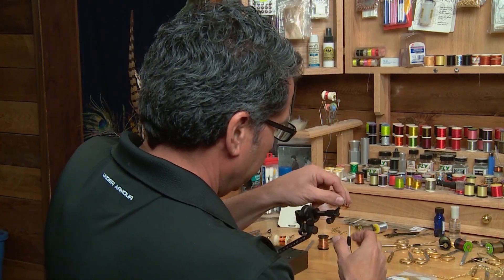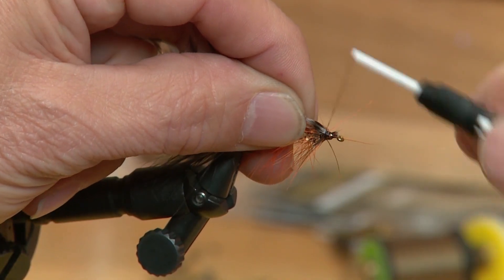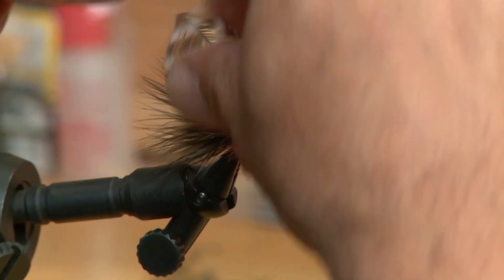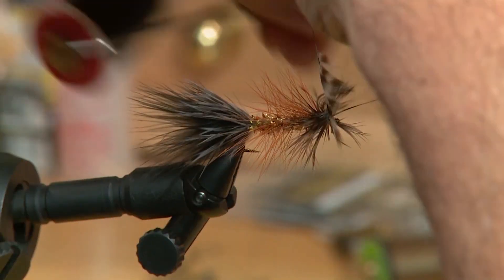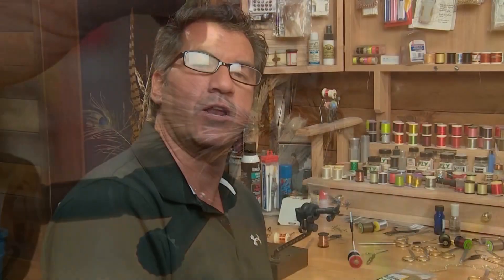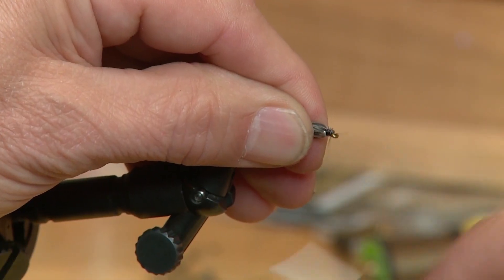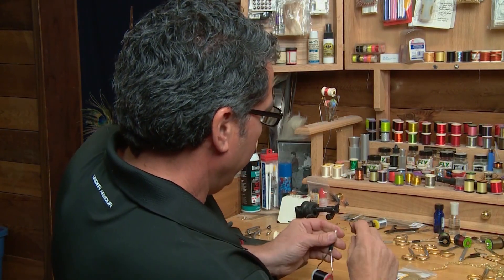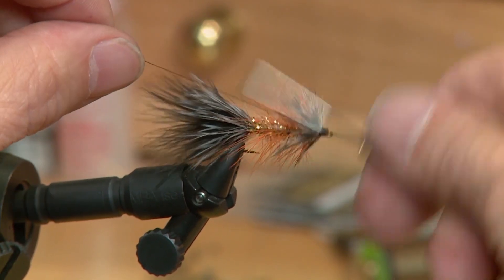To finish the fly off, I've taken another one of my white grizzly hackles and I'm going to tie it in by the tip right at the eyelet, right behind it. Wrap back a little bit, give yourself some room, wrap the thread forward, and then take about three or four wraps to form a nice head on the fly. Now that the front hackle's tied in, I'm going to pull this material back and form a bit of a black head at the very head of the fly, then take my whip finisher and whip finish. I sometimes apply head cement, sometimes I don't.